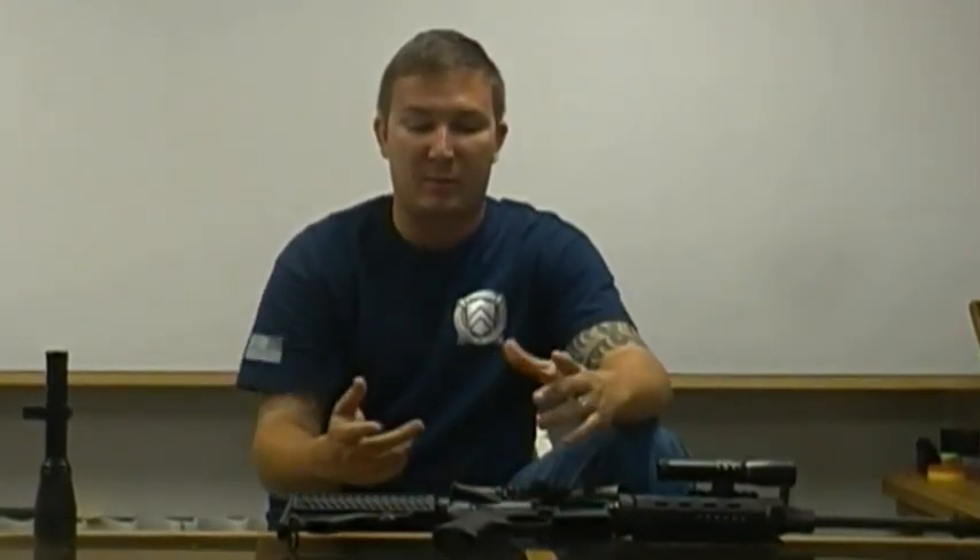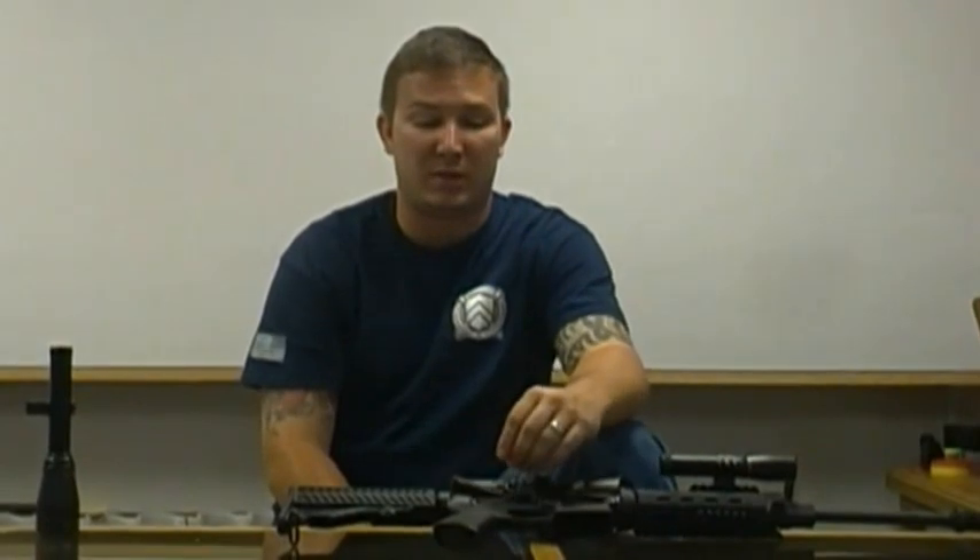Hi, welcome back. This is Chris from Right to Bear Arms. We've been gone a few weeks due to vacation, with some buddies' weddings and stuff going on. Now we're back and we're going to pick back up on our videos and try to get as many more posted to you as we can.